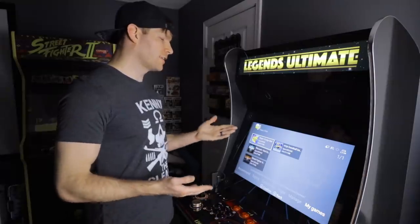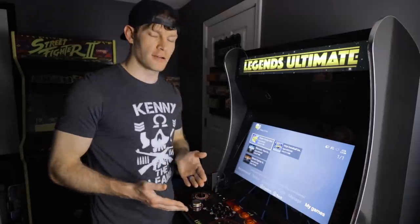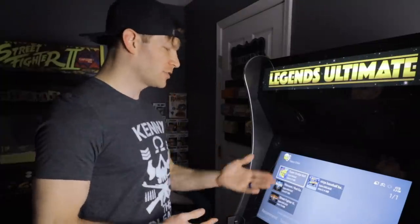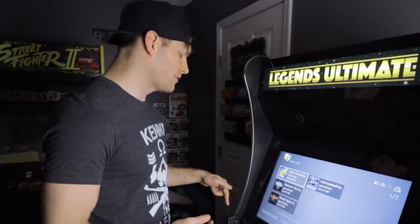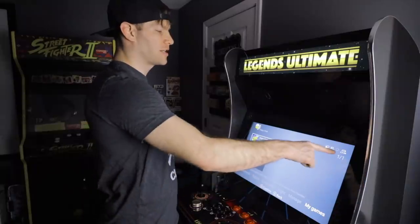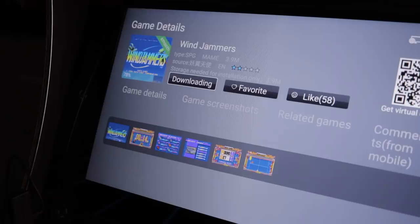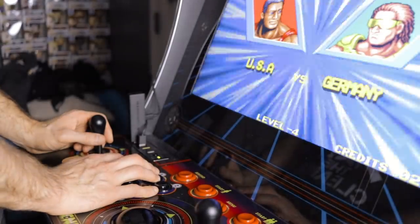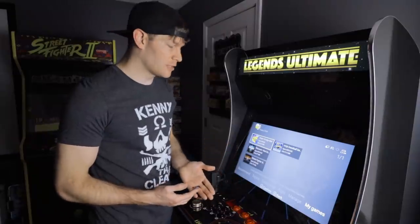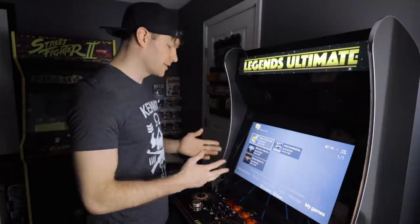That's how simple it is to get the Happy Chick application up and running and download games you can play on the Legends Arcade Cabinet. One thing specific to Happy Chick: games are downloaded locally on your Amazon Fire Stick. If you want to know how much space you have, look in the top right-hand corner and it will show your remaining space. A lot of these console and arcade games don't actually take up a whole lot of space, so depending on how many applications you already have installed, you should have plenty of room to download lots of great games.